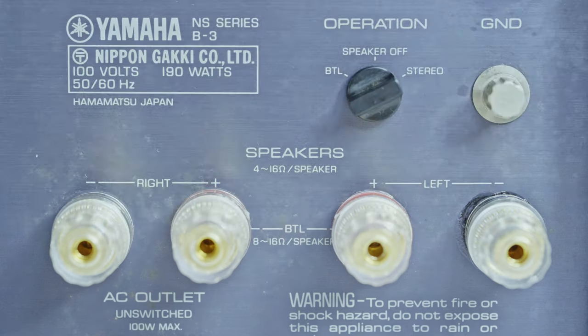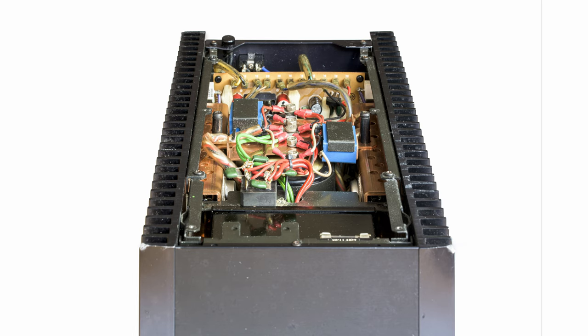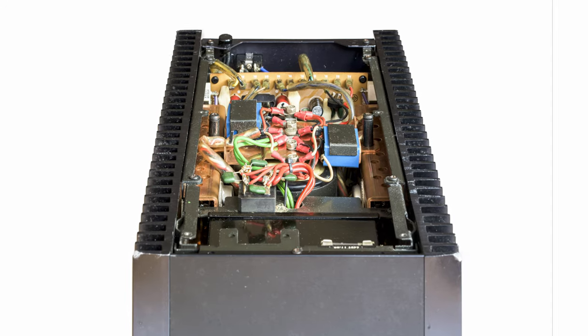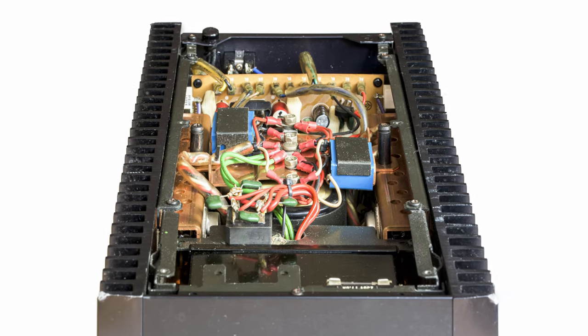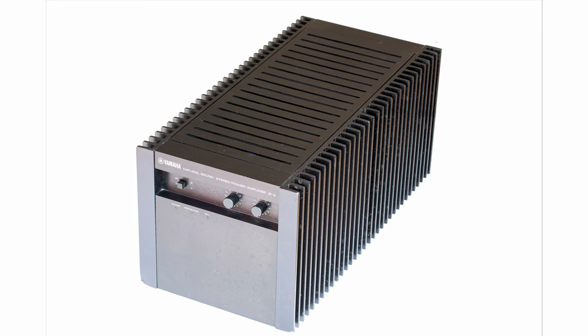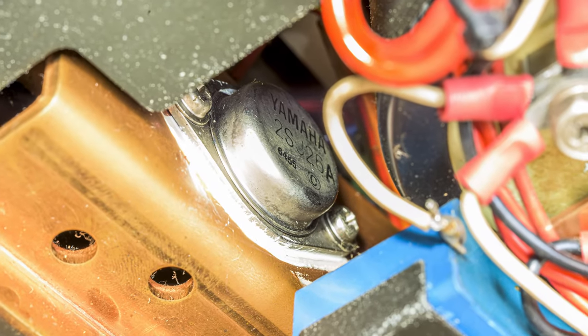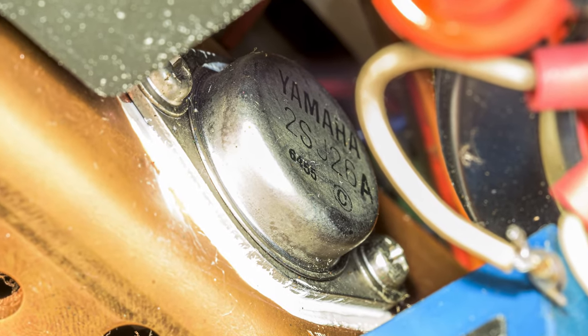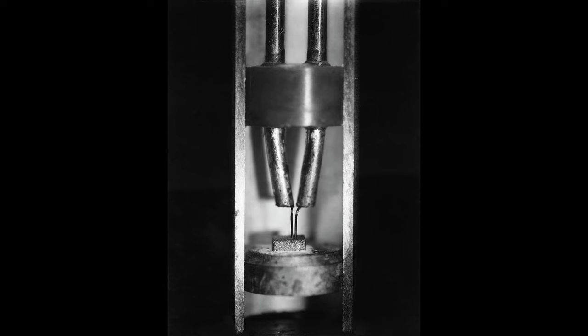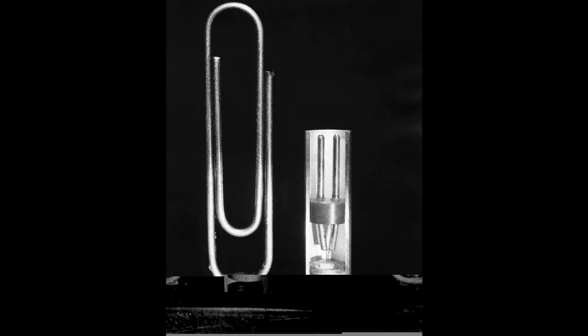Let's have a look inside — maybe I can find the answer there for why it looks the way it does. This is the very heart of the amp: four VFET transistors. If you look at where the transistors are, you notice that the entire chassis is basically one big heatsink, and however ugly it may look, it makes a quite effective cooler. It's a cracking design — not very appealing, but very efficient. These are improved transistors compared to those used in the B2. What's so special about VFETs, and how do they differ from other types of transistors?